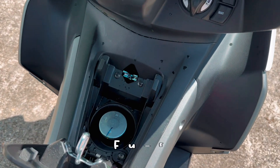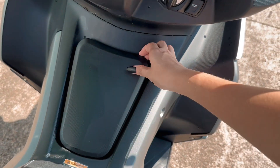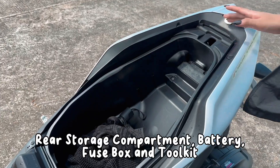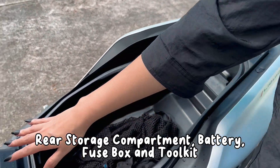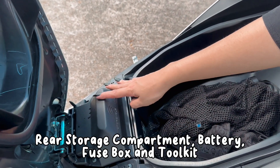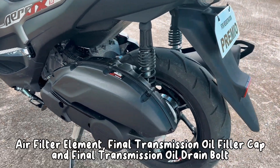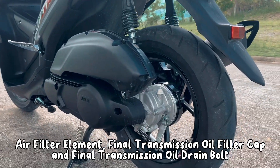Dito naman sa center ay ang fuel tank cup. Sa side na ito, guys, ito yung rear storage compartment which is pinag-alagyan ko siya ng mga gamit. Actually, maraming kasha dito, guys. Dito banda ang battery fuse packs at ang tool kit. Dito banda ang air filter element, final transmission oil filler cup, at final transmission oil drain bolt.